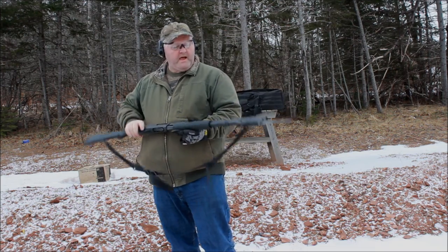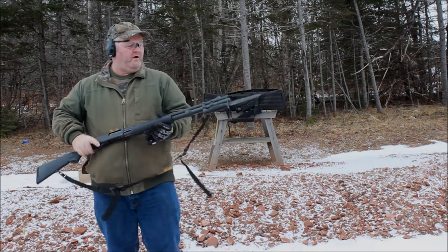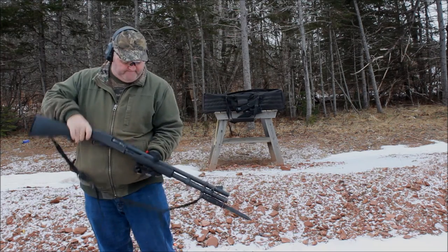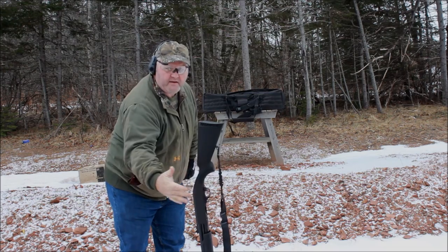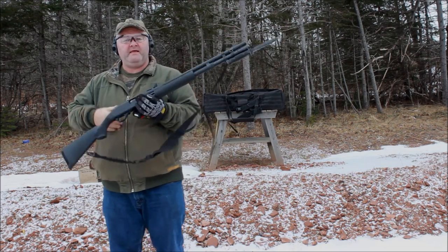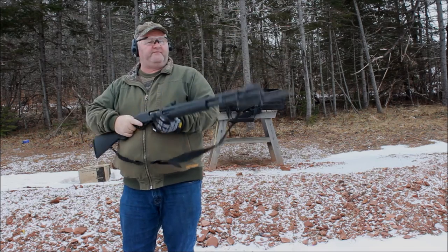Here's the shotgun with the bayonet on the end of it. It seems to hold well — it's sturdy enough. The bayonet is cheap, so it goes in the ground. What we're going to do is fire this and just see if she holds up.